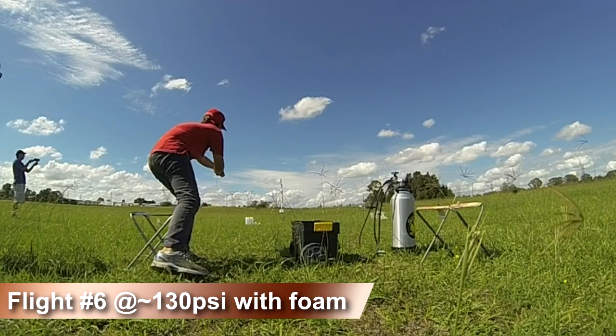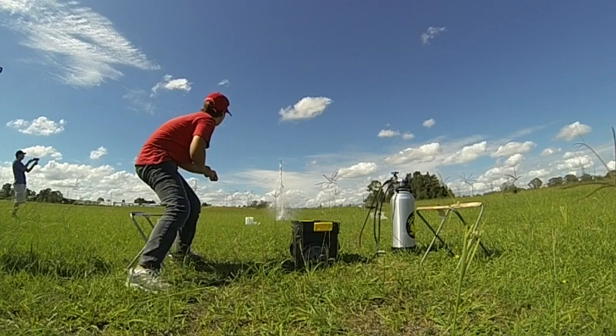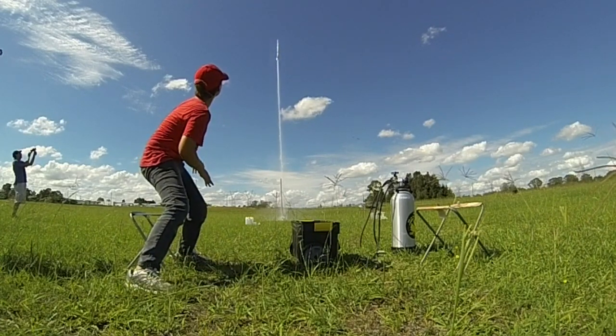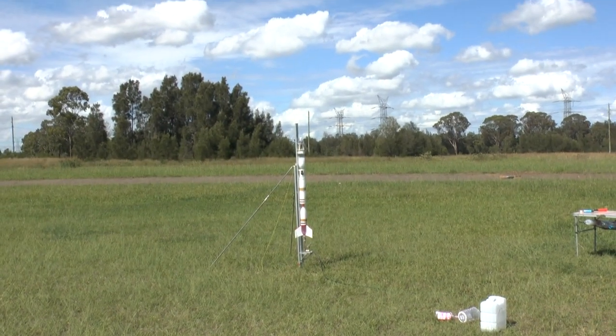On the 6th launch, we again added a little foam to the water and this time the rocket was launched at closer to 130 psi. The rocket had very good performance and flew to 541 feet.